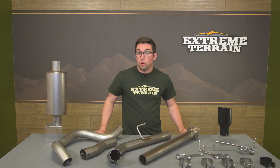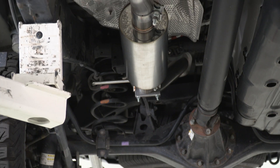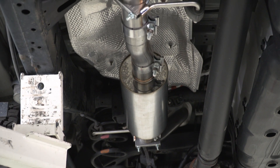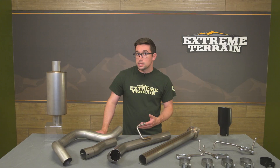Construction here is all 409-grade mandrel-bent stainless steel, and it's going to provide you with some better exhaust flow versus your stock system. The material itself is going to equip this with some good resistance to rust and corrosion. Now, it won't be quite as much as a T304 stainless system, but it is significantly less expensive than one of those.